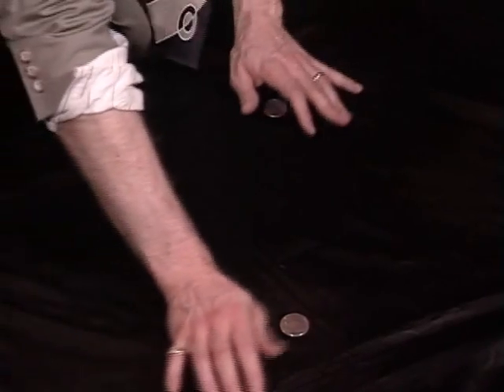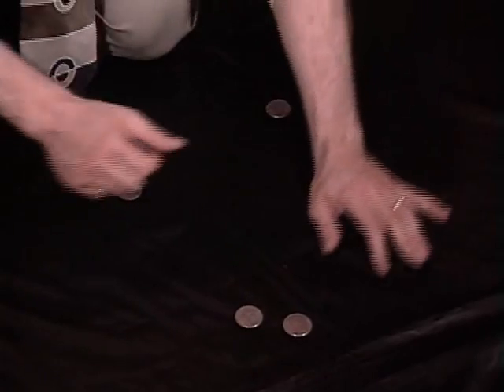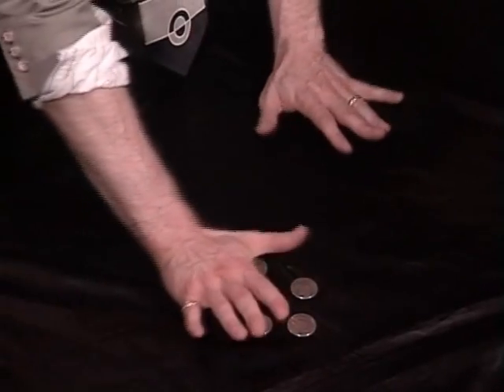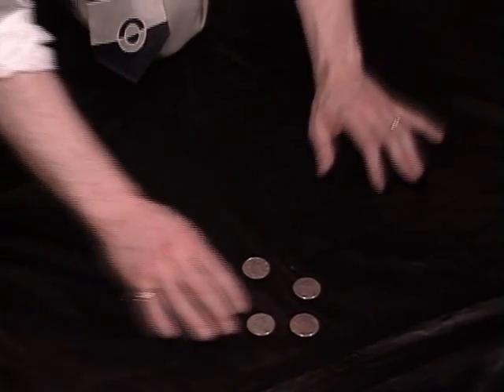I'll do it again. Just a wave, and the coins travel. One more time — there it goes across. Finally, there's three and one. The final coin, just like that. That's all four coins across. The final coin, just like that — and I'll do it again for you guys.